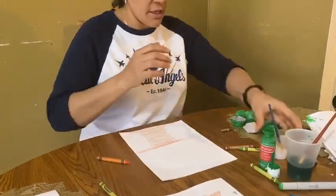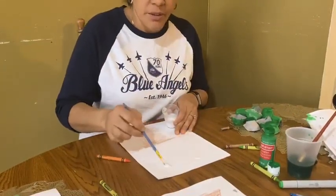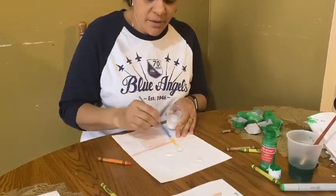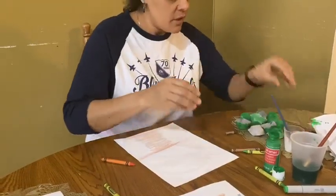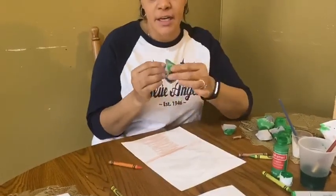Then after you do the trunk, you're going to take some glue and you could put a little bit around. With the egg carton, you need to have mommy or daddy cut them for you.